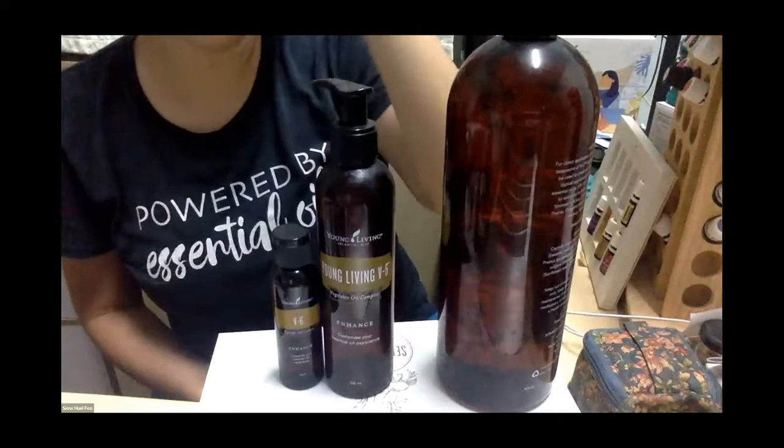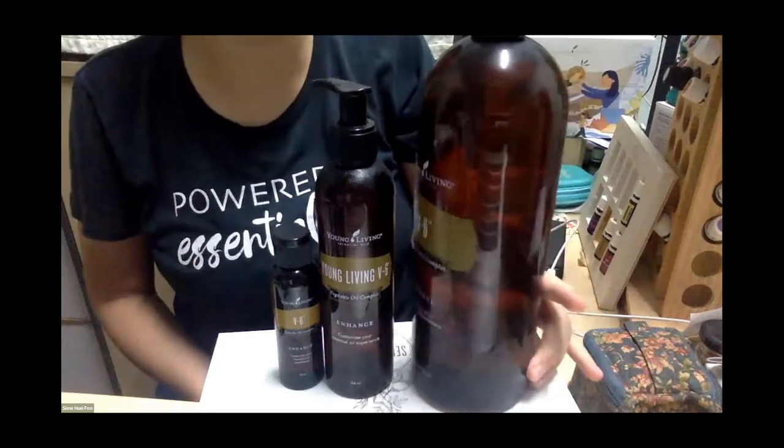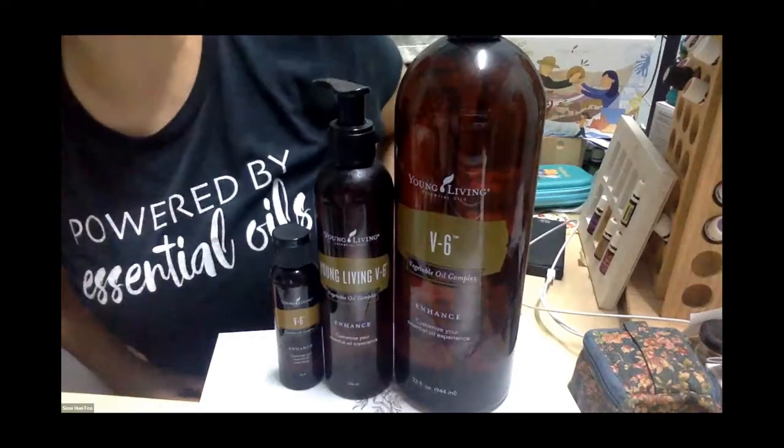Xiaohui is going to share the difference in sizes. If you use V6 extensively, she'll show the third bottle size — the big one, the giant. The baby, the adult, and the giant. How big is the giant? Almost a liter — 944ml. So these are the three sizes.